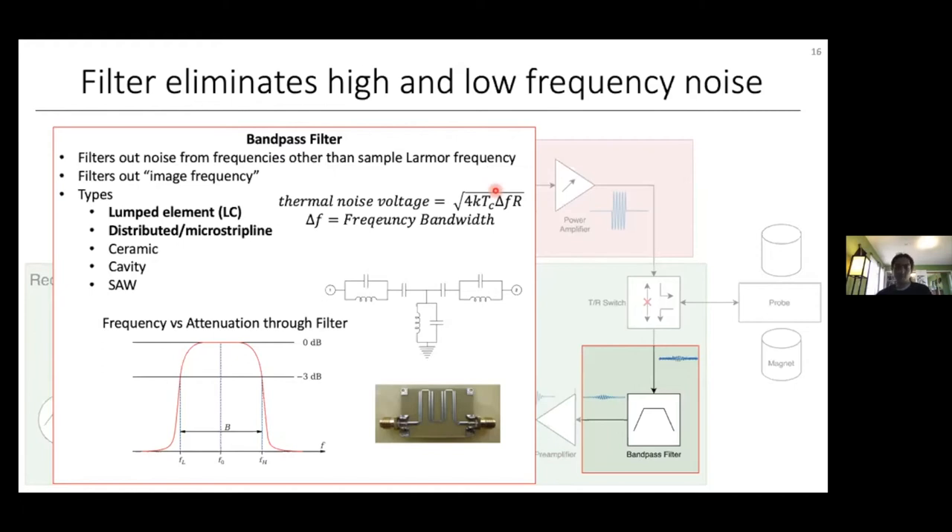For NMR frequencies, we can generally use a lumped-element filter — constructed of inductors and capacitors. At microwave frequencies, where the wavelength is much smaller, we need to use stripline or transmission-line-based filters, because it's very hard to build discrete capacitors and inductors at those scales. A stripline filter for X-band might look like a particular layout. Other filter types include ceramic filters, cavity filters used at even higher frequencies, and surface acoustic wave filters.